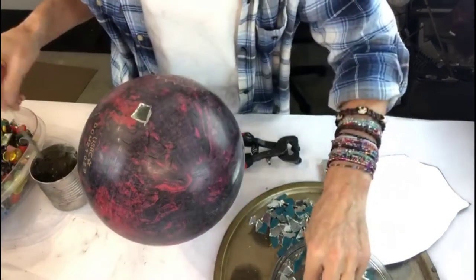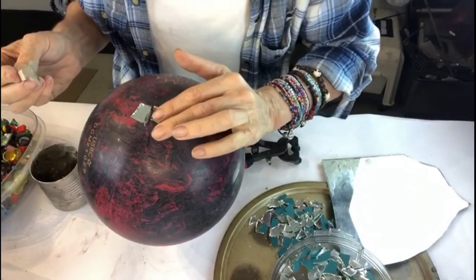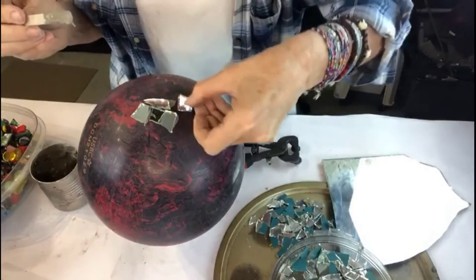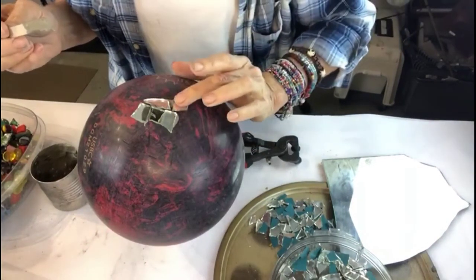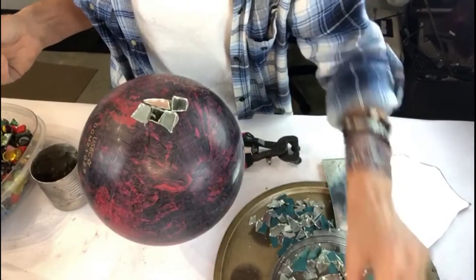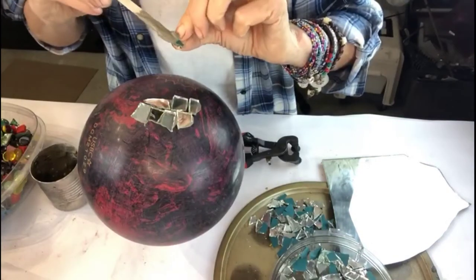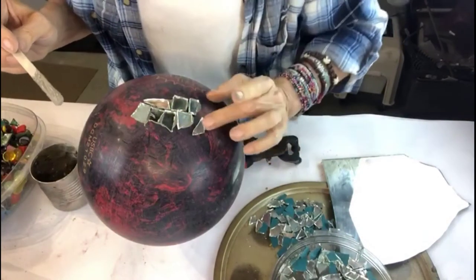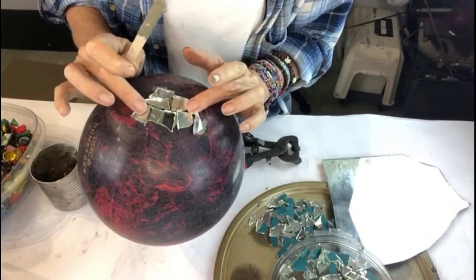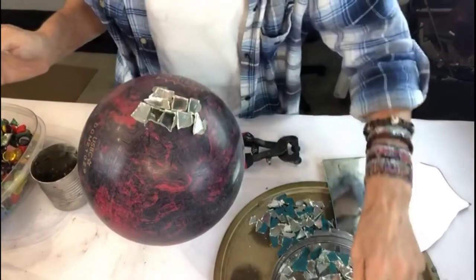You just want to press that in. My preference is to not see a lot of grout. You really want to use sanded grout if you do leave a lot of space in between. Another option is that you can actually paint your sphere first and then put this on. This is going to take me a while. You want to make sure that when you're laying your tiles, glass, or whatever you're laying down, there are no points coming up — because if there are points coming up, that means the piece is a little too big for that space.